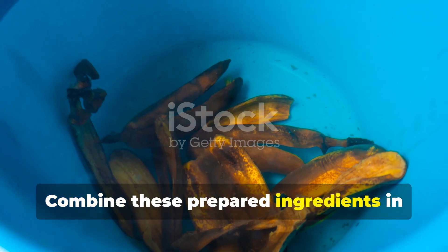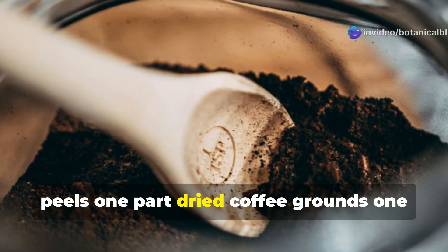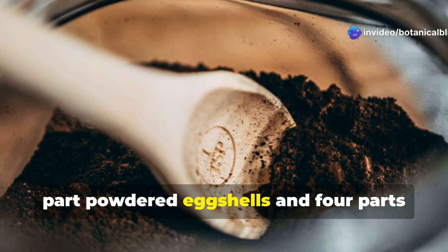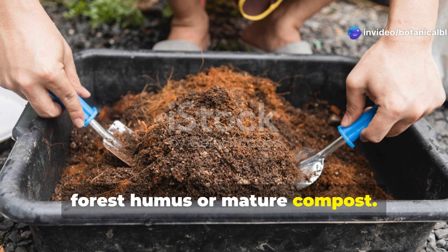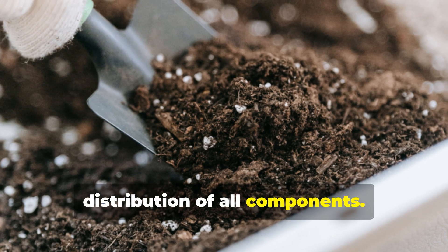Combine these prepared ingredients in these proportions: two parts dried banana peels, one part dried coffee grounds, one part powdered eggshells, and four parts forest humus or mature compost. Mix thoroughly, breaking up any clumps to ensure even distribution of all components.